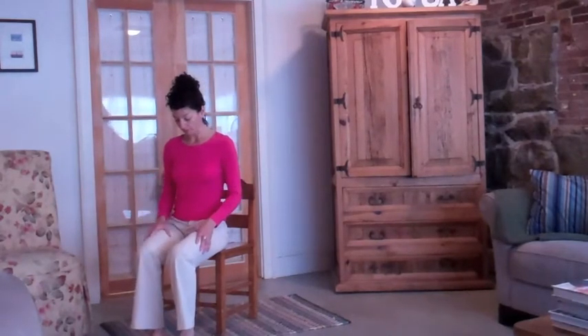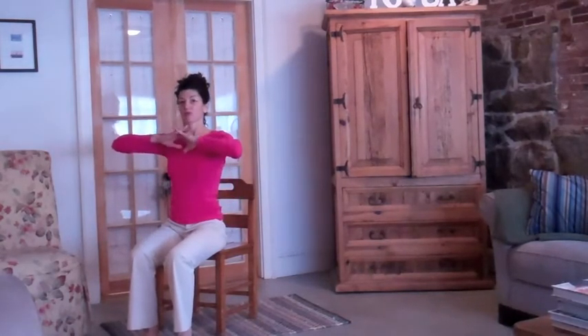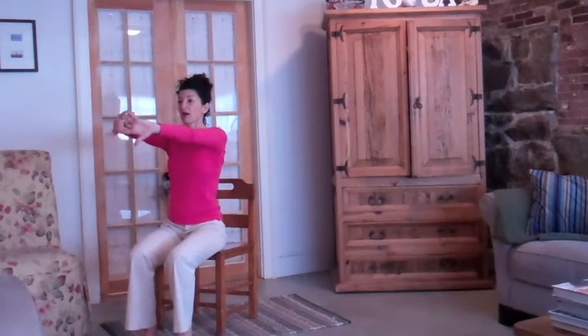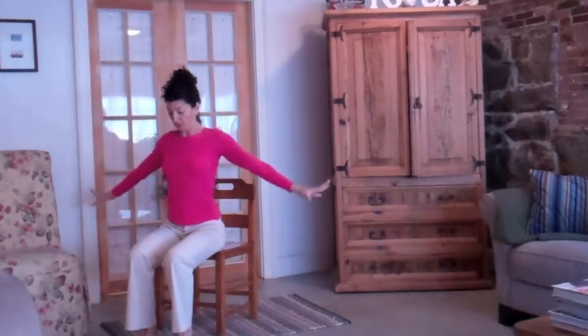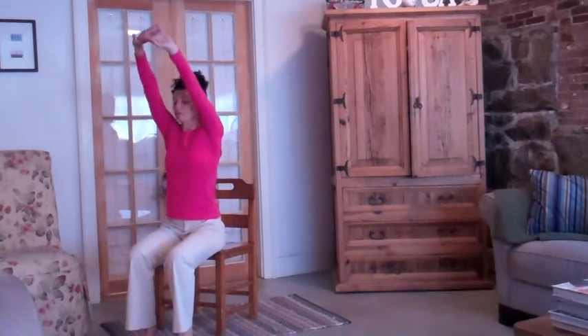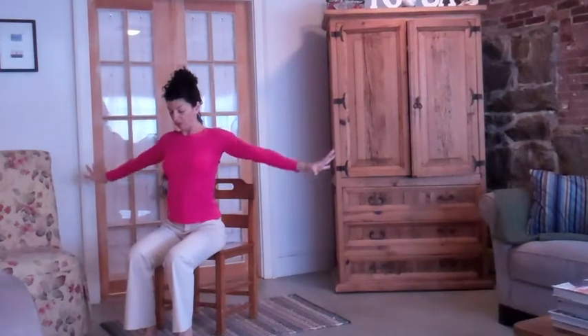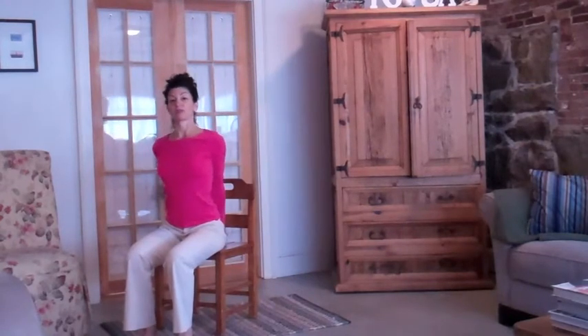Bring both feet flat. Interlace your fingers and press your palms forward — this is good for the wrists. Inhale up and exhale. Interlace again, press, inhale up and exhale. Now interlace the fingers behind you and squeeze the arms. Lengthen through the bones and muscles of the arms and lift your chest.